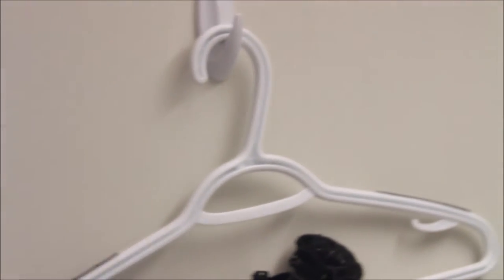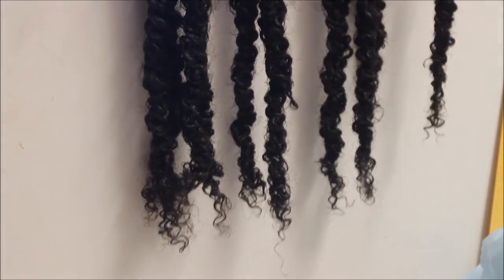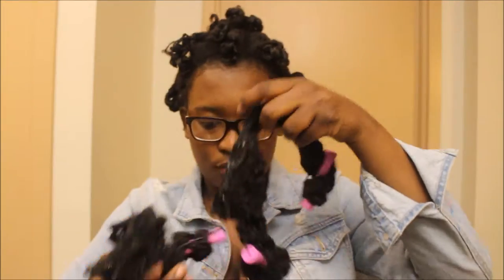After washing, I twisted the extensions up, and the next day I took them out and added moisturizer and curl soufflé, kept playing with it and combing through it to match my hair texture. After about three or four rounds it matched. I also had my own hair in perm rods, and I used the same products on both my hair and the extensions, adding perm rods to the extensions as well.